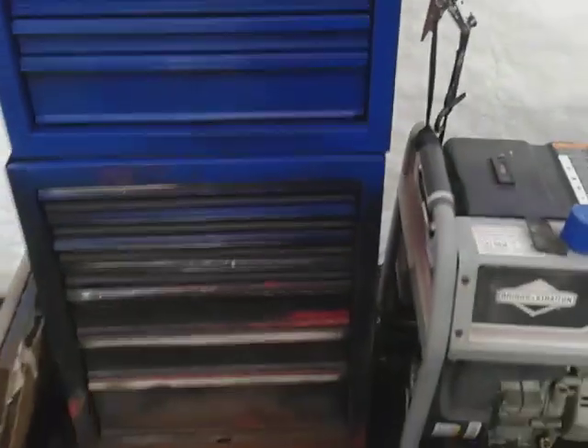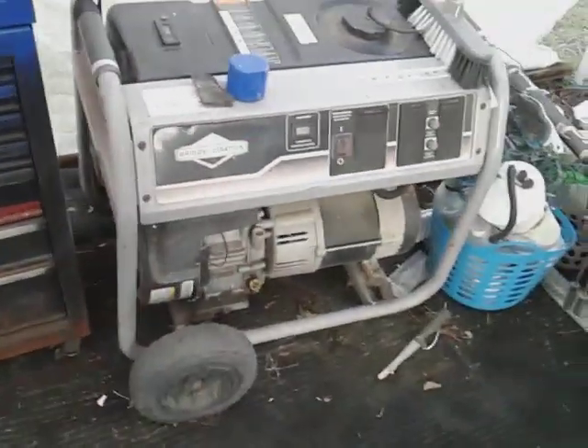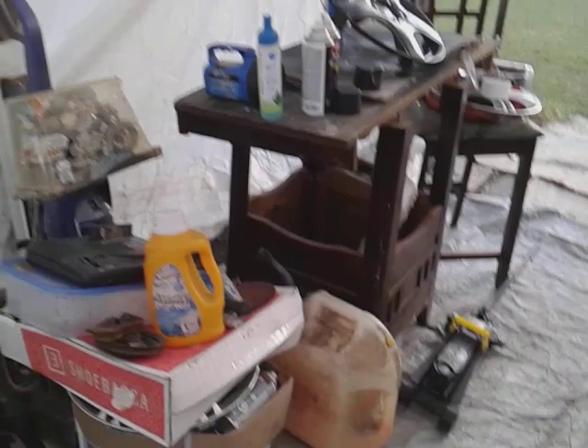I'm just painting my toolbox up. I don't really care if it looks perfect or not — it's just a toolbox out here in my shop, right beside my generator. I'm painting this thing up, trying to clean my shop up, trying to get it looking pretty decent out here.